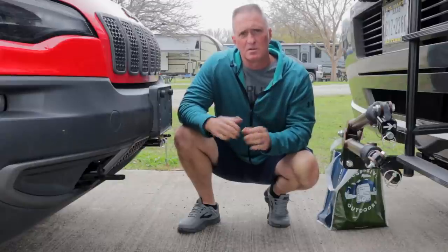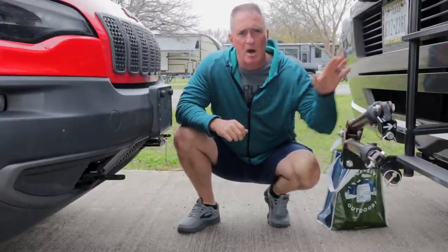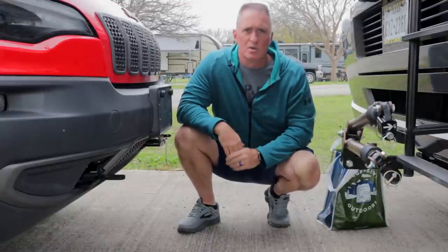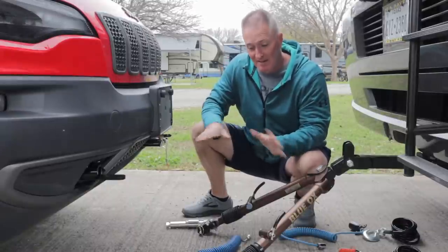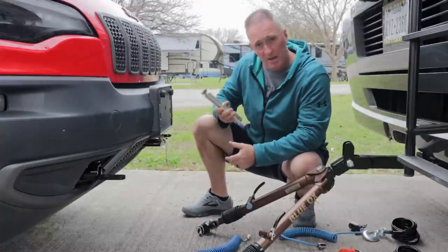Now we're going to show you the new improved way we bring our car with flat tow. Our flat tow system is the Blue Ox 7420 model — it's rated for 10,000 pounds and has a two-inch receiver. Got all my stuff, inventory is good to go, and I'm going to start installing everything.